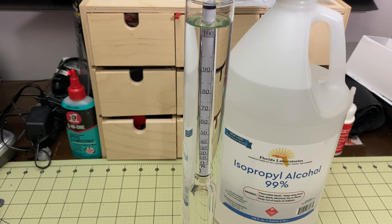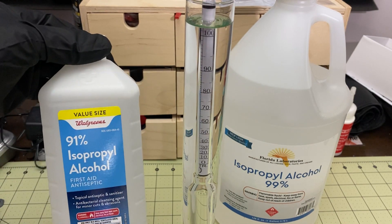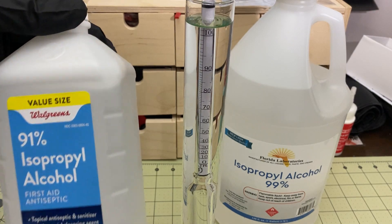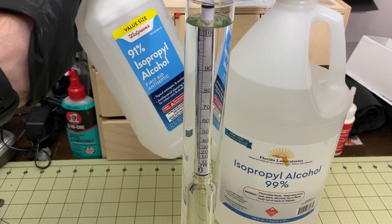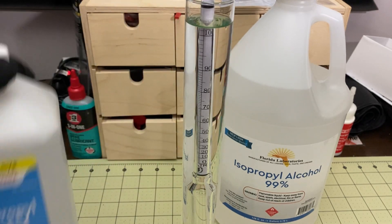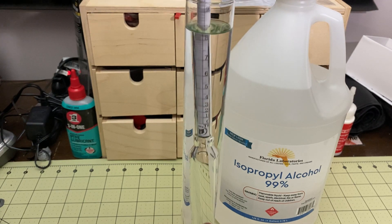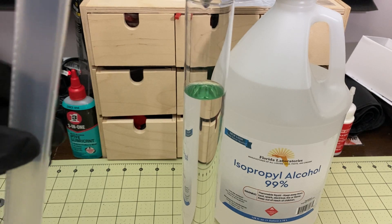This stuff cleans great — I've used one gallon and it worked out great, was super cheap. But since this is my first time using a hydrometer like this, I want to also test my 91% Walgreens IPA as a control to make sure the hydrometer is working correctly. I'll transfer the liquid over and do the same test with the Walgreens 91% IPA.